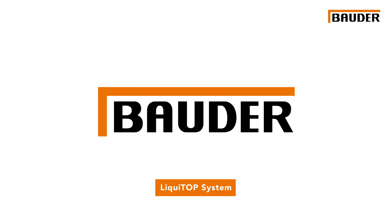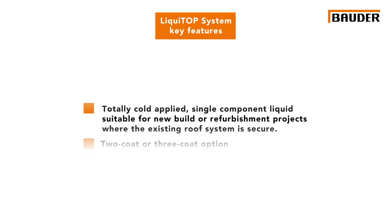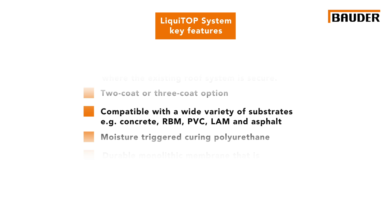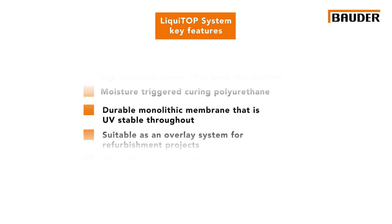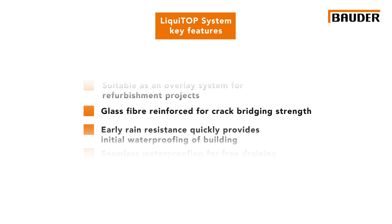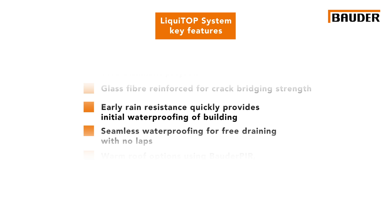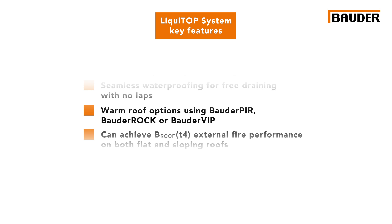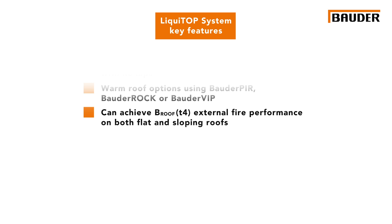In summary, the key features of the Bauder Liquidop system are: totally cold applied, single component liquid suitable for new build or refurbishment projects where the existing roof system is secure. Two-coat or three-coat option, compatible with a wide variety of substrates, for example concrete, RBM, PVC, LAM and asphalt. Moisture triggered curing polyurethane. Durable monolithic membrane that is UV stable throughout. Suitable as an overlay system for refurbishment projects. Glass fibre reinforced for crack bridging strength. Early rain resistance quickly provides initial waterproofing of the building. Seamless waterproofing for free draining with no laps. Warm roof options using Bauder PIR, Bauder Rock or Bauder VIP can achieve B-Roof T4 external fire performance on both flat and sloping roofs.